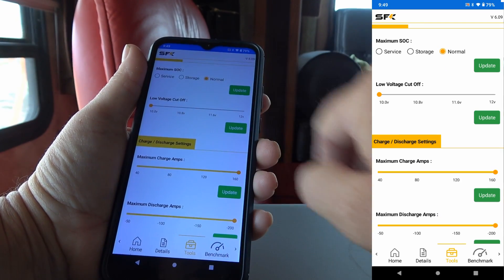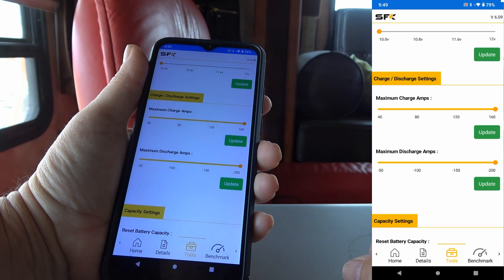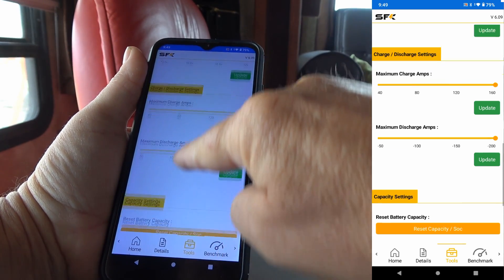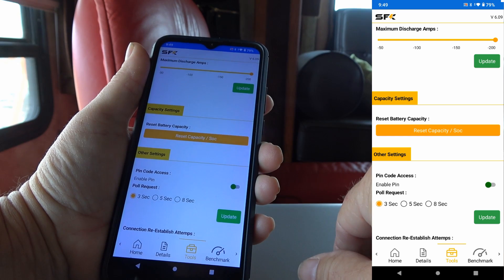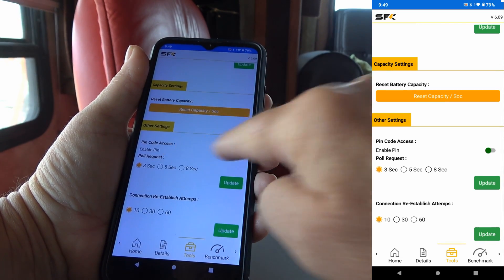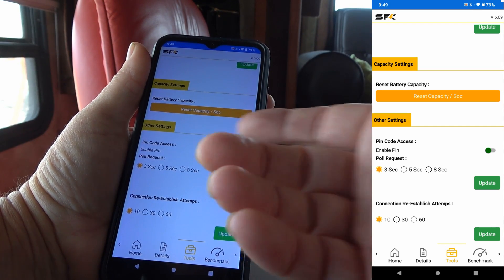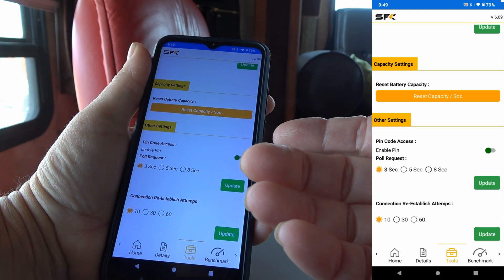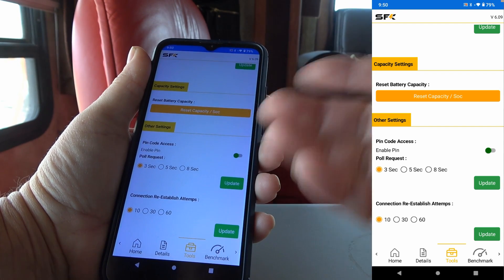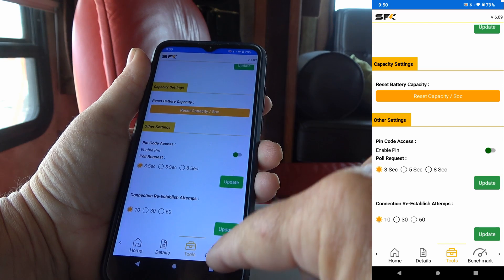You can adjust the low voltage cutoff for the battery from about 10 volts to 12. Under charge-discharge settings you can set the maximum charge amps and maximum discharge amps. Capacity settings let you reset the capacity if it gets out of whack. Pin code access allows you to set a PIN so that it's more secure — right now anybody with the app can connect to your battery, so this prevents people from messing with settings. There are also pull request and connection re-establish settings, which appear to be Bluetooth-related configuration.